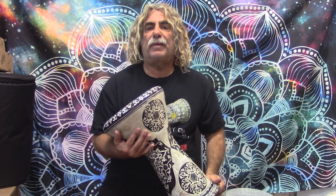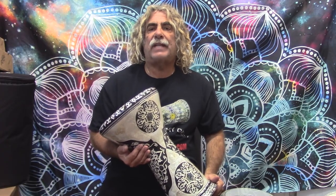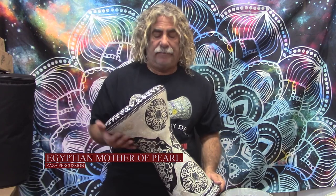Hello everyone, Frank from Darbuka Planet here. Today I'm introducing the brand new line of Zaza Percussion Egyptian Mother of Pearl Darbukas. These are incredible drums, made in collaboration with Jaret Al-Than, the greatest drum maker in Egypt.